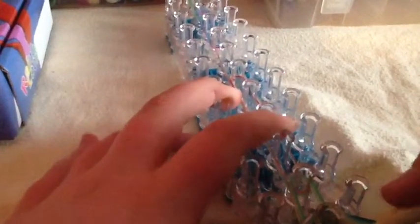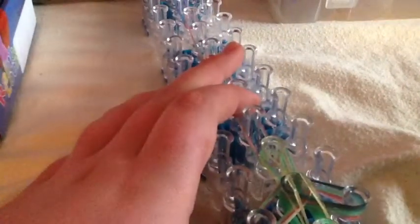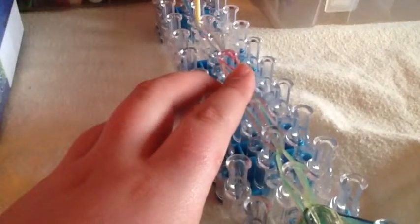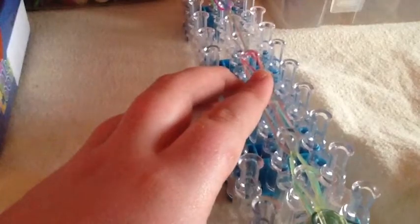You will get behind all of these and grab your two bands. Then you will just do that and go forwards onto that third peg, and go forwards onto that third peg again — I am taking two at a time, not one at a time.